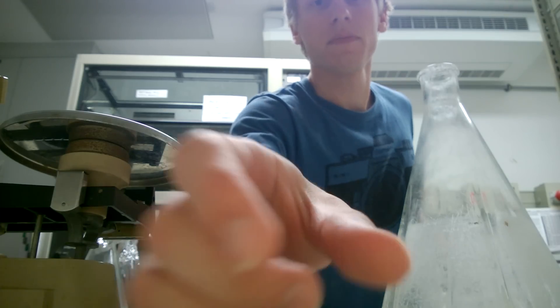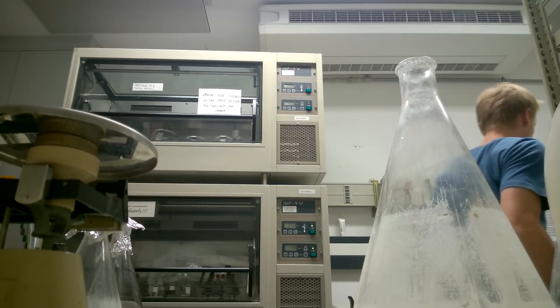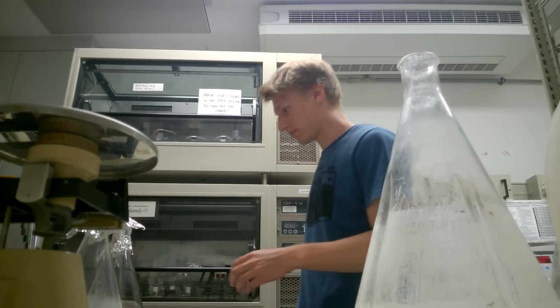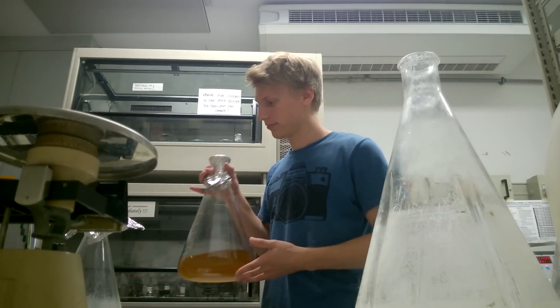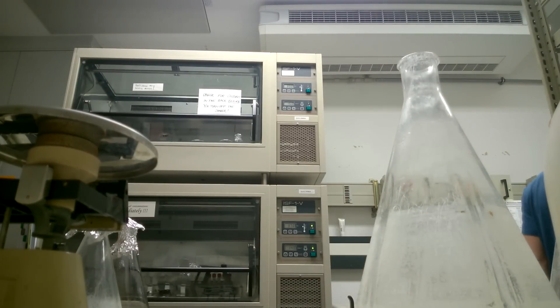Hey guys, my name is Fab and welcome back to another vlog. This is basically part two to the vlog of last week in the lab. At the end of last vlog I showed you my six liters of culture — you can see it there in the incubator — and today I recorded a little bit of the harvest procedure of these yeast cultures.